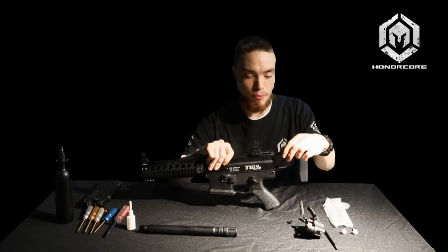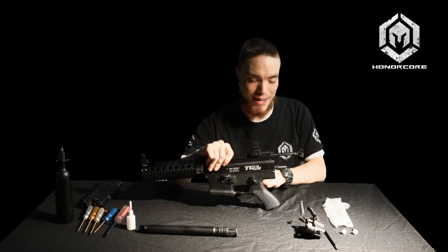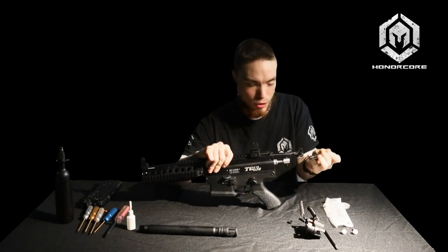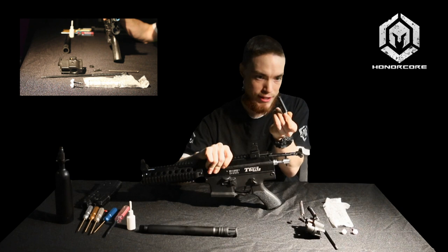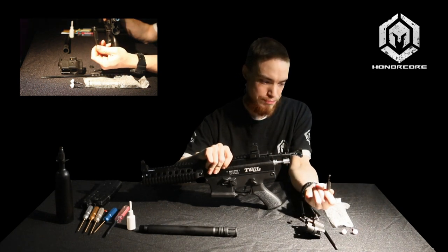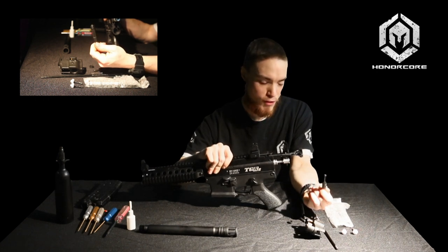Next, pull back the cocking handle further — this will allow you to extract the hammer itself. Just pull back, pull off your hammer. As you can see, there's an O-ring on the very top. This O-ring is responsible for re-cocking the gun. You want to make sure this is lubricated well with your oil of choice.